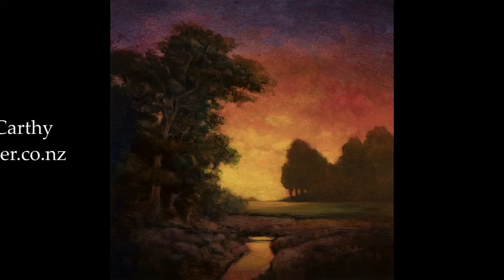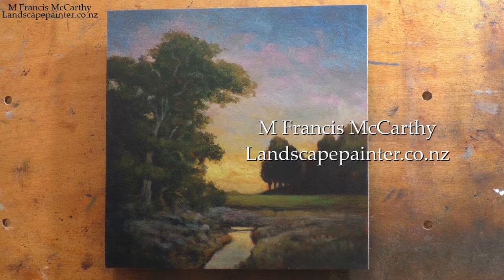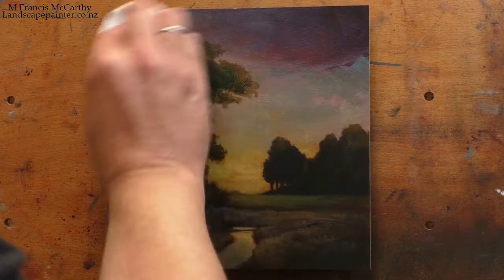Hello, welcome to another toneless landscape oil painting demonstration with your painter in residence, M. Francis McCarthy. It's a redo — an eight by eight called 'Morning Brook.'